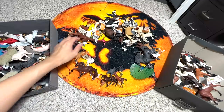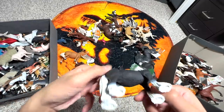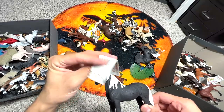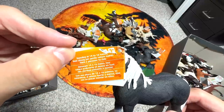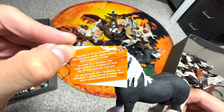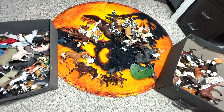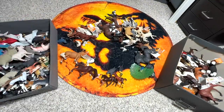We have another Gypsy Vanner Stallion here. Looking at some facts: standing at 14 to 16 hands, their strong gentle nature makes them a pleasure to ride. We have a little Flamingo right here.